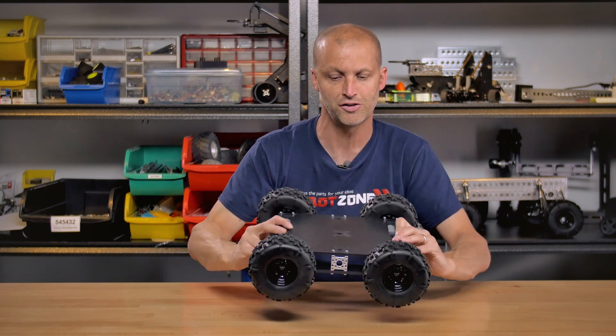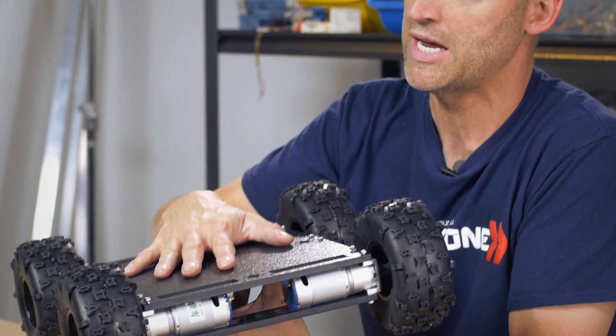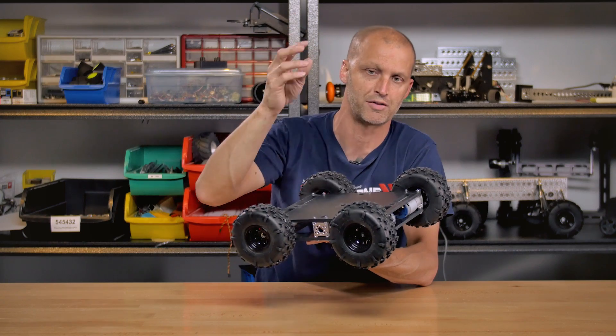You can actually turn the robot over and run it this way if you want — you have a nice big flat area here of ABS which can easily be drilled or tapped. We also give you enough Actobotics patterns up here so if you want to mount a camera, a post coming off the middle or the side, you can easily do that. Any of our Actobotics components easily bolt to the Prowler robot.